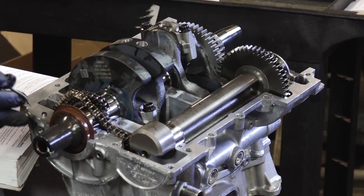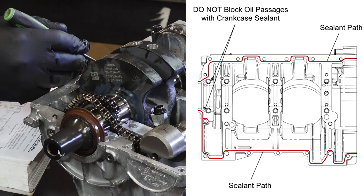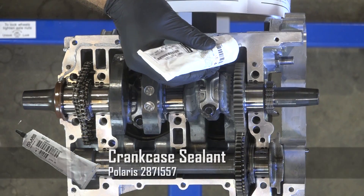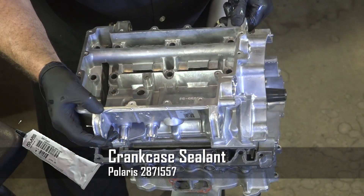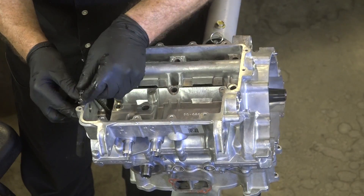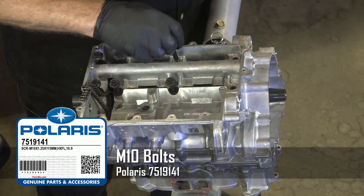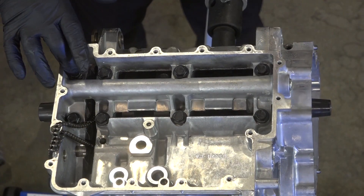Next we need to apply the sealant path to the upper cover. As you can see in the drawing, it has a very specific path it needs to follow. Be very careful not to get any in this channel, because that's actually an oil passageway. This doesn't take a lot — just a thin, consistent layer all the way around this side and then all the way around that side. Now just look around and make sure there are no big gaps anywhere. Looks like she's seated all the way down. Let's get those M10 bolts in place — and yes, they do want you to use new ones. Here's the torque sequence: 1, 2, 3, 4, 5, 6, 7, and 8. We want to torque the first stage to 21 foot-pounds.